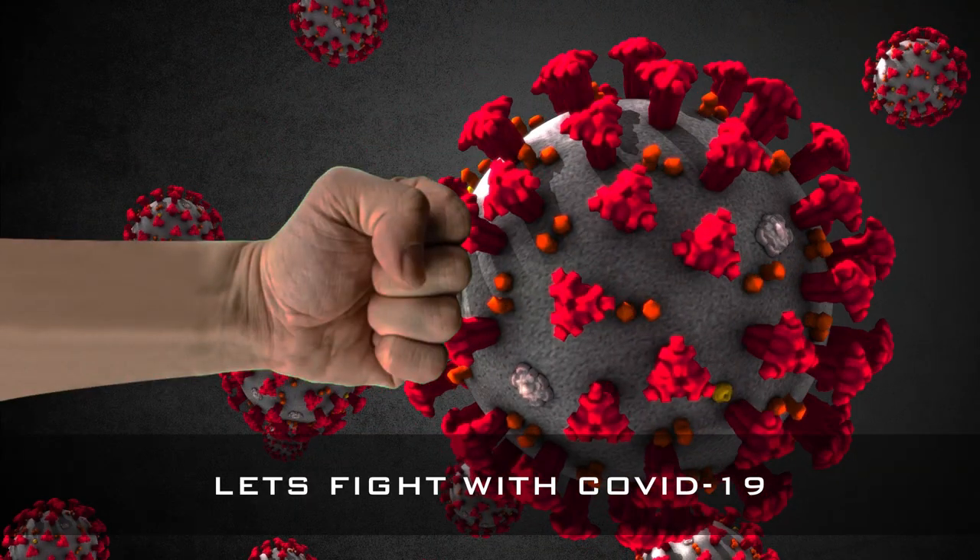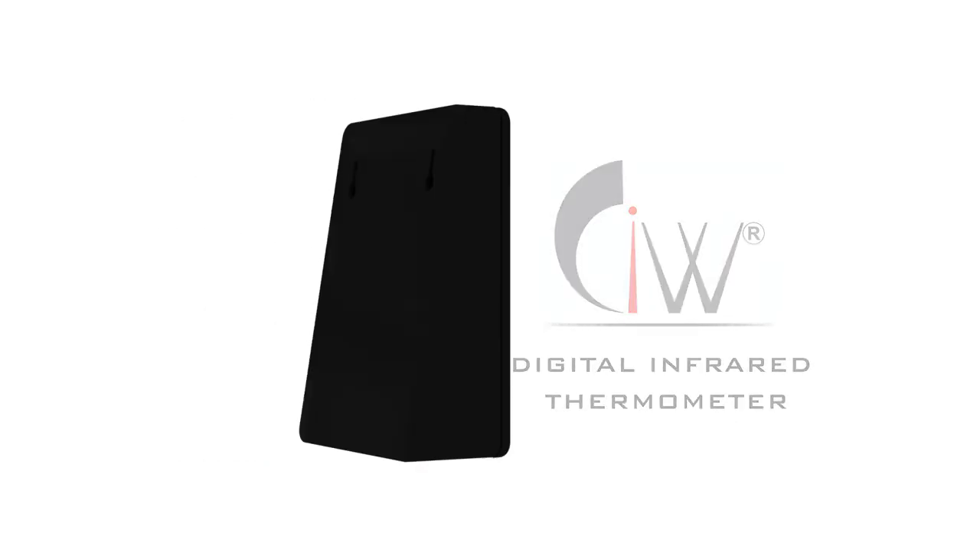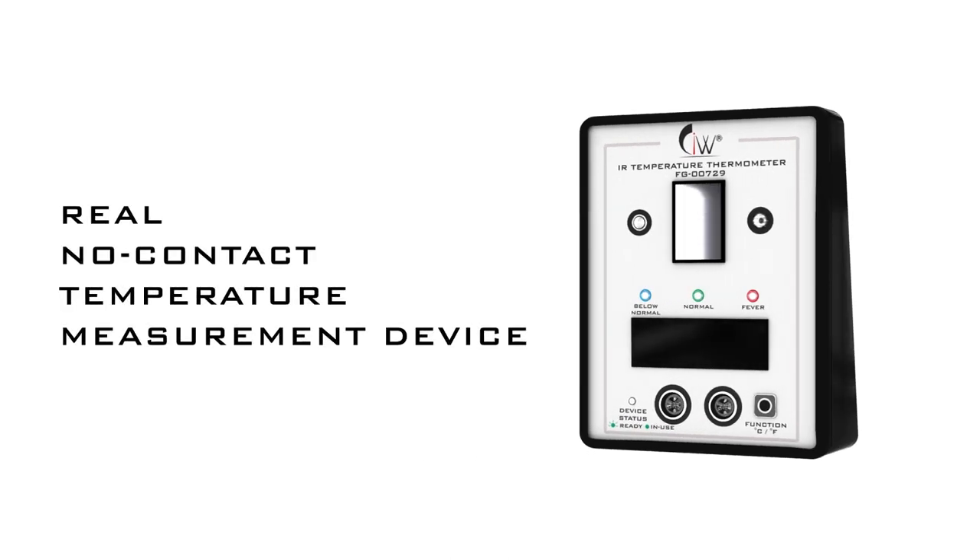Let's fight COVID-19 together with early detection of fever. Presenting the CIW digital infrared thermometer — a real no-contact temperature measurement device that requires no manual intervention.